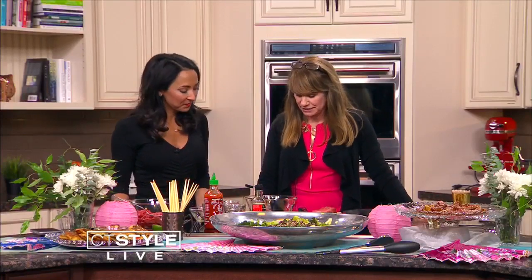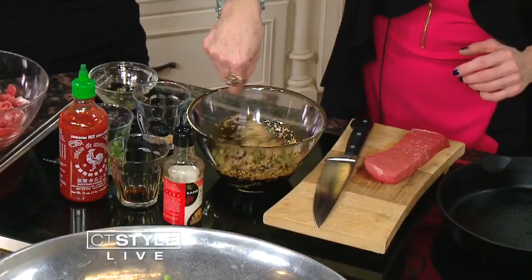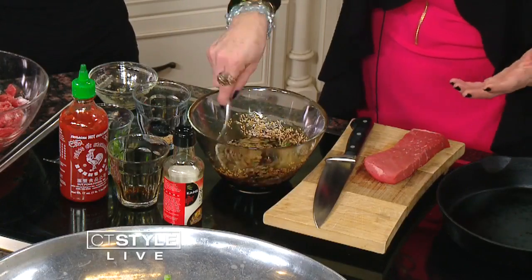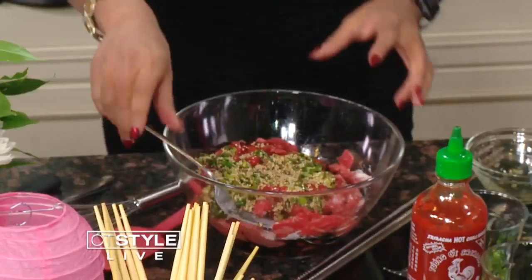You don't want to burn sesame seeds — they stink then. So we're just going to mix this all up. This marinade can go from just a couple of minutes to overnight, so it's really easy. It's just full of flavor, and you really could do this a day ahead if you wanted to be a little organized.